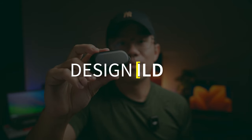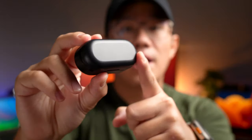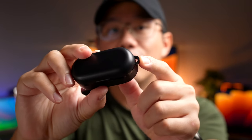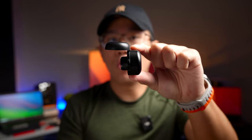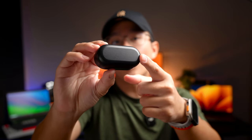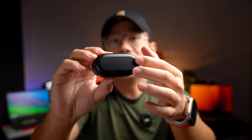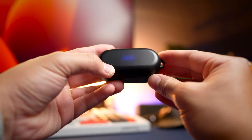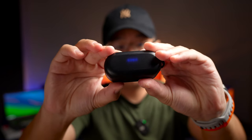These earbuds are generally the same design from 2019, launched even before the channel started. You get the same case, the same plastic material, and a hook on the side to loop a strap included in the box. There's also a lid that snaps into place when you open the case. One small difference is the original semi-translucent lid has been replaced with a slightly darker plastic lid — the LED can still shine through but is less opaque.